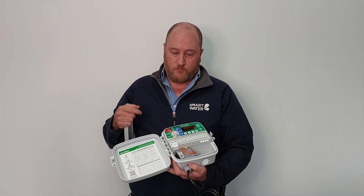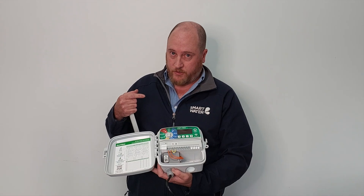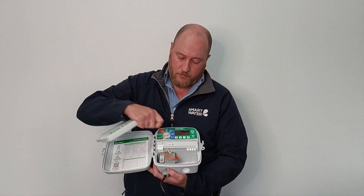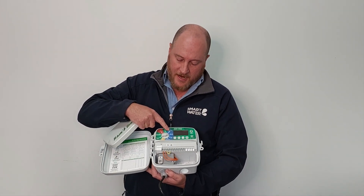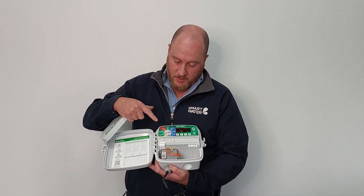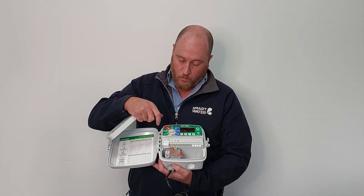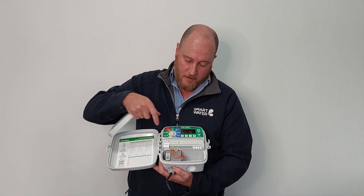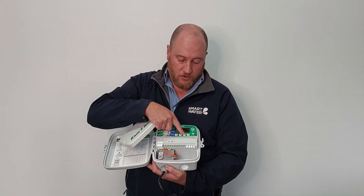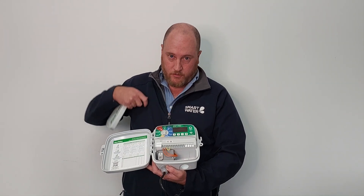It is a really simple program because it's got a dial selector which a lot of clients really like. So you basically move through the different settings — set your date and time, your start times, your run times, your watering days. Then it's got some additional features like the sensor by station, seasonal adjustment, manual watering, back to auto, and then you've got your nice solid push buttons for moving through the different things and selecting your program.